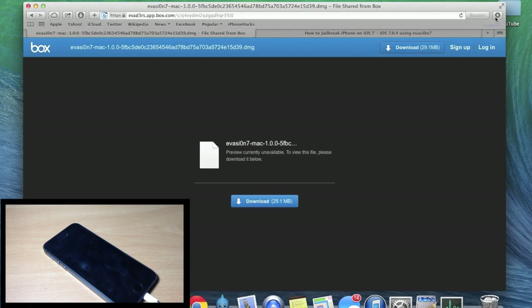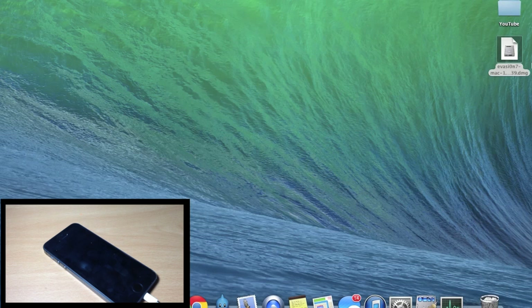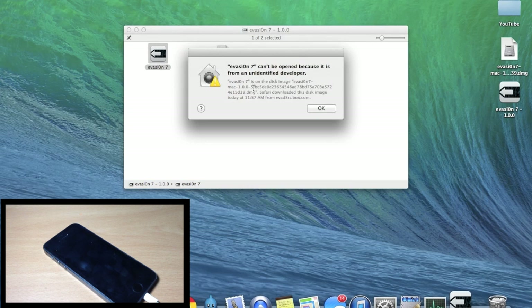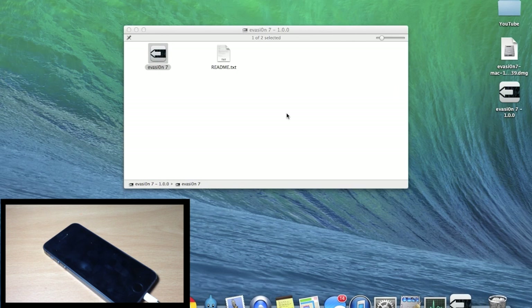Now that it's done, click on the download and show it in your folder, then drag it to your desktop. Double click on it and it should automatically install onto your desktop. Once the window pops up, double click on Evasion 7. If you get a popup saying Evasion 7 can't be opened because it's from an unidentified developer, click OK, then right-click and click Open, and click Open one more time and it should open right up.